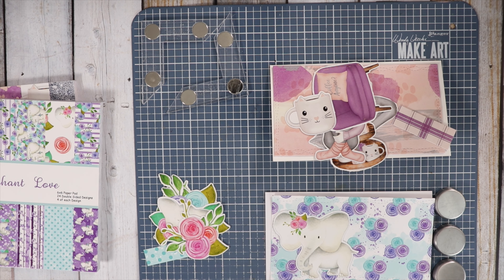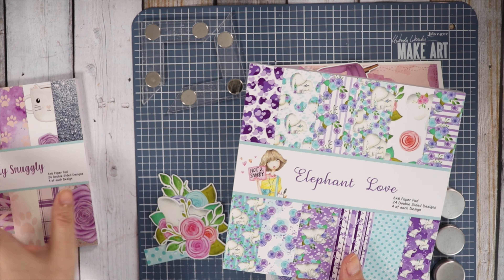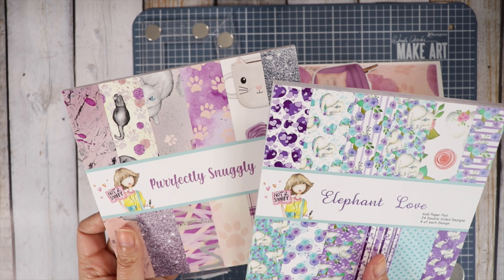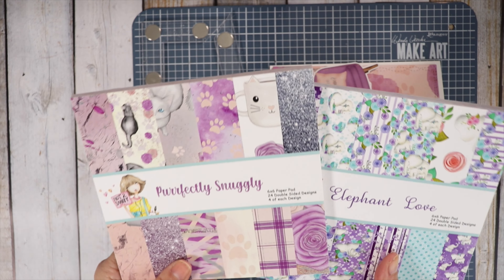Hi guys, it's Jamie with Not Too Shabby. I hope you guys are enjoying the design team's inspiration for this month's products. I thought I'd dive in and make a couple cards with the Paper Pad Club this month. We have Elephant Love and Perfectly Snuggly — they're very cute.